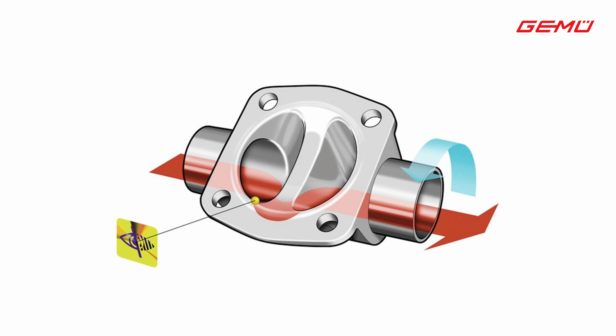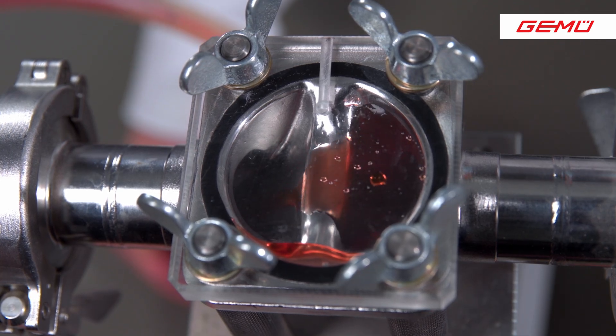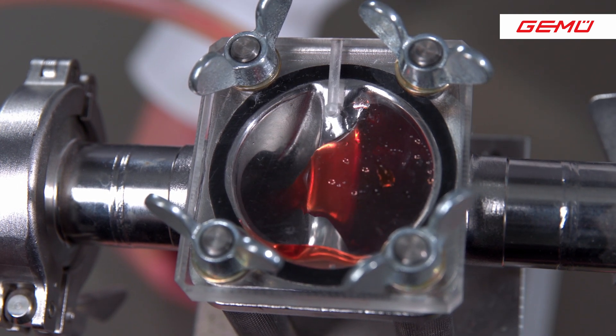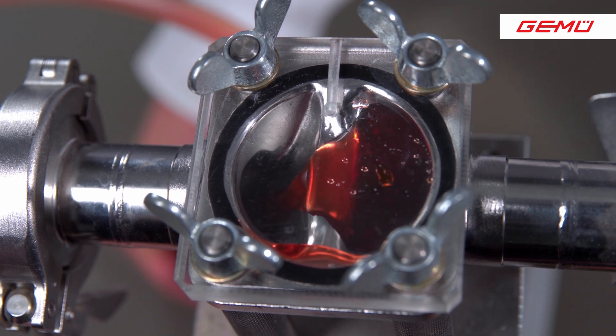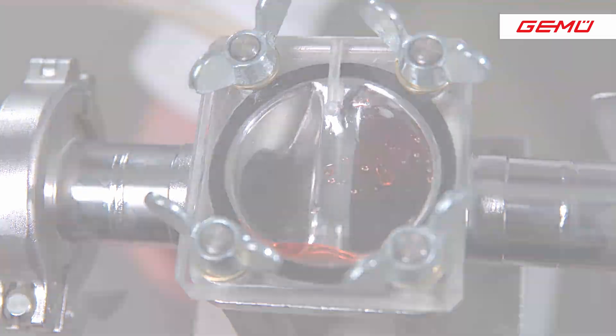If the diaphragm valve is installed so that the actuator points vertically upwards, the operating media, cleaning media, or the condensate from the cleaning steam can remain behind the sealing valve, which seals in the direction of the flow during operation. We also have this problem if we install the actuator horizontally or vertically downwards. In these three valve orientations, residues form on the valve, and these residues can cause contaminations on the new batch.